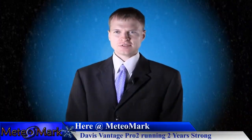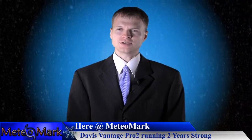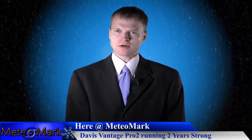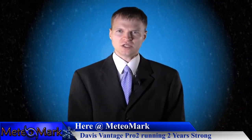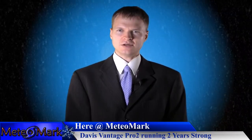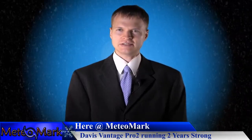This is the two-year anniversary of my Davis Vantage Pro 2 weather station that I installed nearly two years ago, roughly after the September 2011 floods here in the northeastern United States. Those floods caused extreme havoc and record flooding in my community, surpassing all of the 1970s floods, the 2006 flood, and heading all the way back to the 1930s.